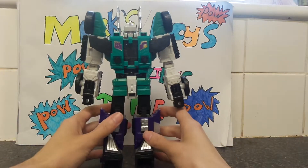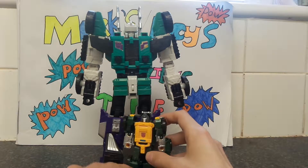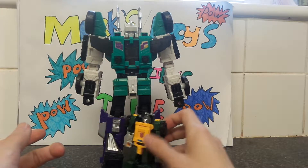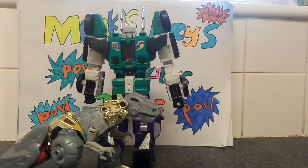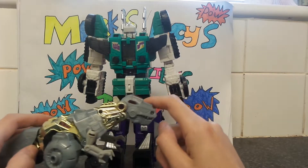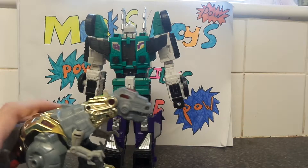Comparison size — the difference between say Wheelie and Six Shot: Wheelie would come up to about the top of his leg, nearly. We're also going to compare to Grimlock from Force Cybertron — in dinosaur mode he comes up to about here, and in robot mode he's about here.